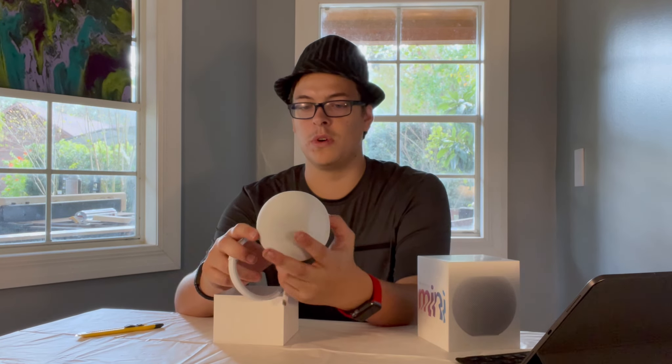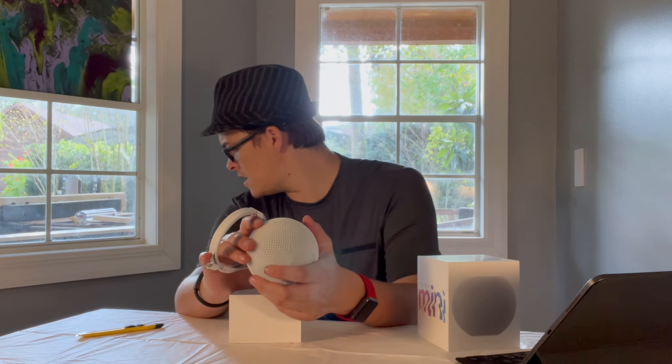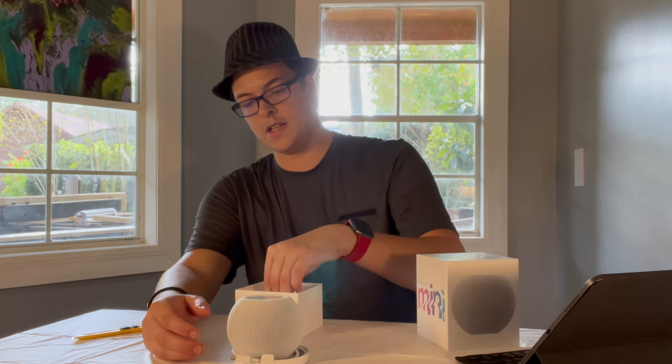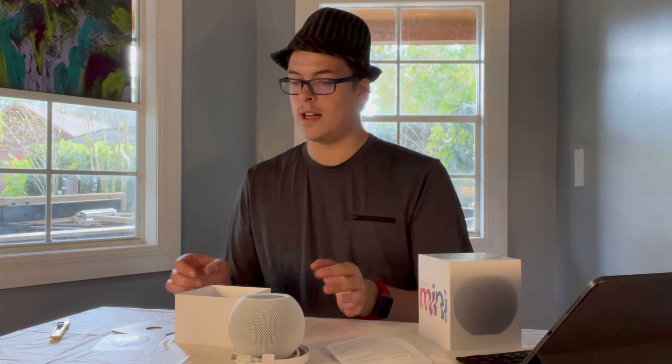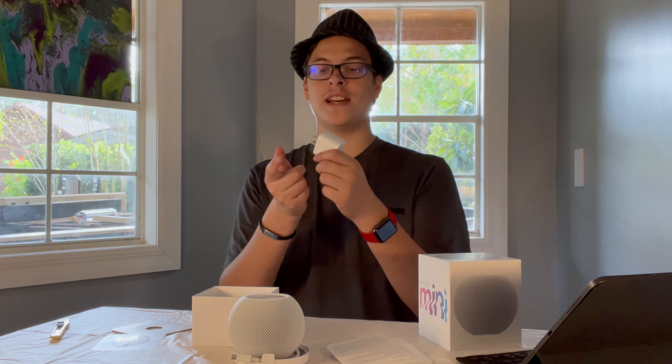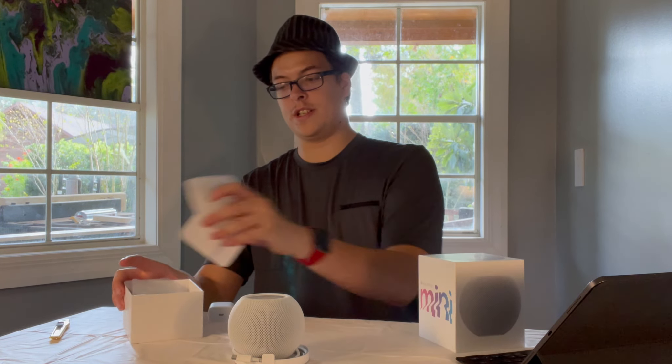It feels just like the HomePod. I did not expect it to be this small. This is USB-C, so I'm going to have to get a plug for that. I don't think I have one, and I doubt there's one in here. In the box there is this guy. You buy a $100 HomePod mini and you get this to plug it in. If you buy the $1100 iPhone 12 Pro Max, you don't get this thing. What?